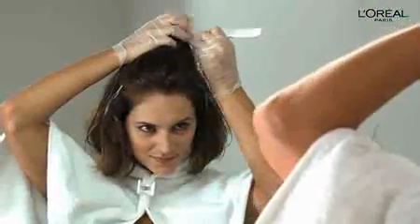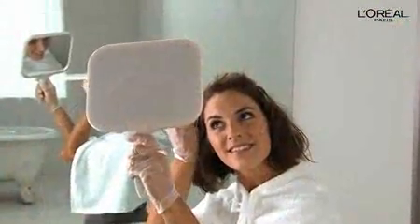Simply pull the top layer back and secure with a non-metallic clip. Then finish the bottom layers before unclipping the rest of your hair and going onto the top. A handheld mirror really comes in handy here to see those areas in the very back of your head.